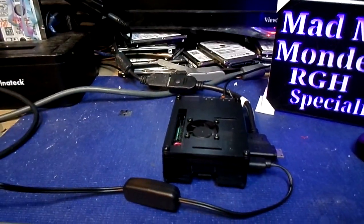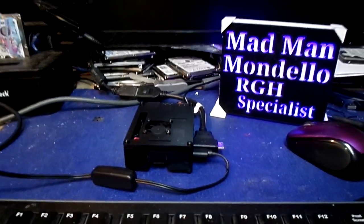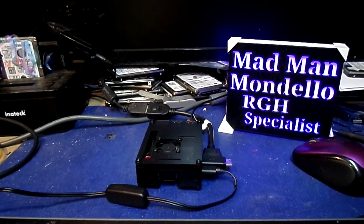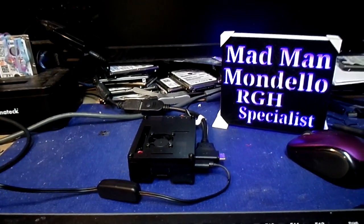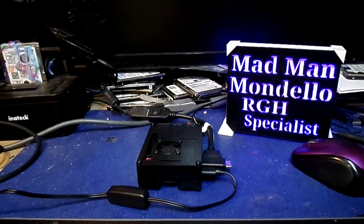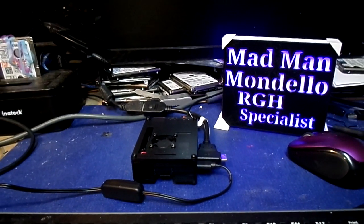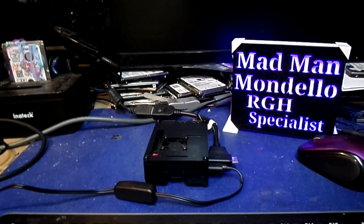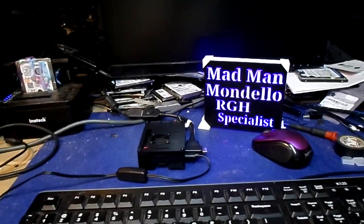I happen to have one right here. Everybody's like, what's the big deal about the Pi 4? Well, one thing is for certain, it's got 4 gigs of RAM where the other one only had one. It's got an A75 Cortex processor, which is pretty cool. It's got dual monitor output using the small micro HDMI to regular HDMI.